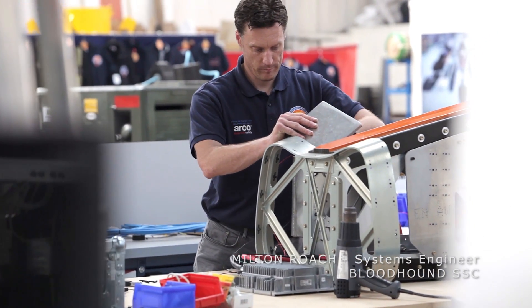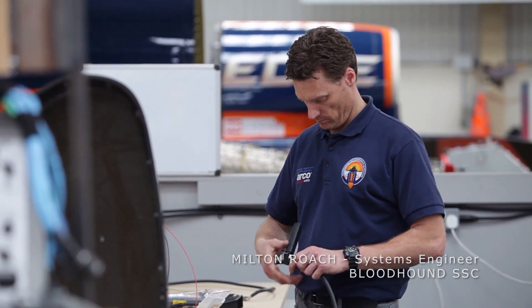Hello, I'm Milton and I'm a Systems Engineer on the Bloodhound supersonic car. I do the power integration on the vehicle.